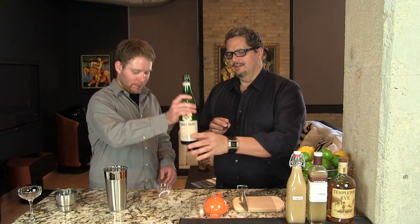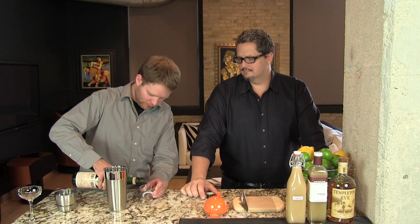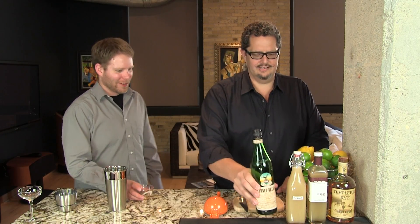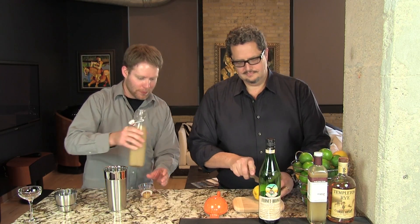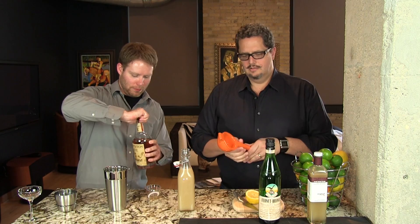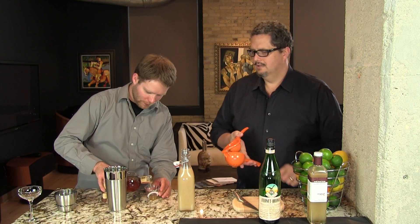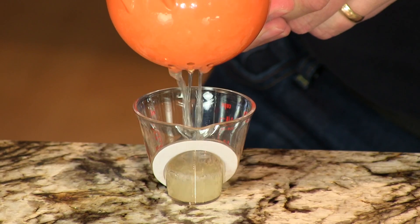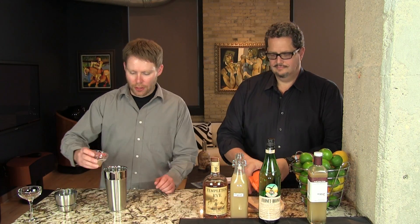We're gonna start with a half ounce of the Fernet Branca. There we go. This has saffron in it — it has dozens and dozens of things in it. It's very herbaceous. And then we're gonna use three-quarters of an ounce of the Orgeat. There we go. Three-quarters of an ounce of lemon juice. There you go.